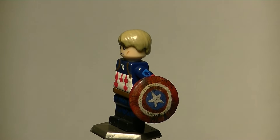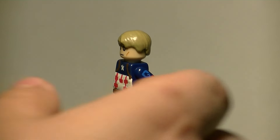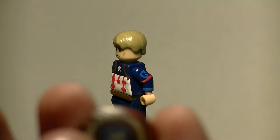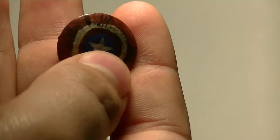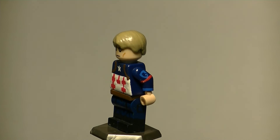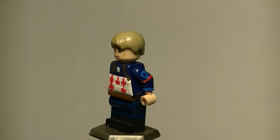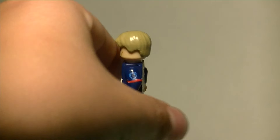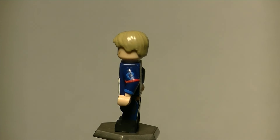His shield turned out really nice. I even gave it the three scratch marks from Black Panther — though I think I should have done only two because of the LEGO hands. It's all weathered and everything. There's also a little pouch on the side of his leg, which is a really awesome detail. I couldn't get that pouch to look right for my life, but it looks good.